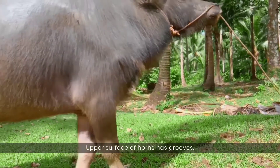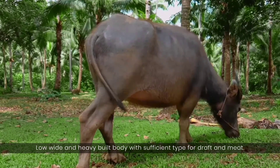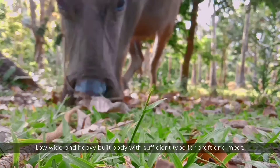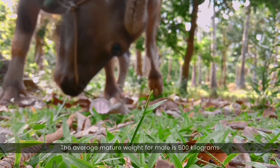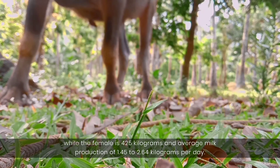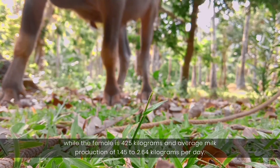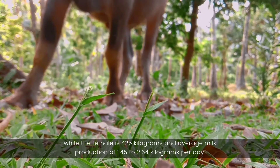The upper surface of the horns has grooves. They have a low, wide, and heavy-built body with sufficient type for draft and meat. The average mature weight for males is 500 kilograms, while for females it is 425 kilograms, with an average milk production of 1.45 to 2.64 kilograms per day.